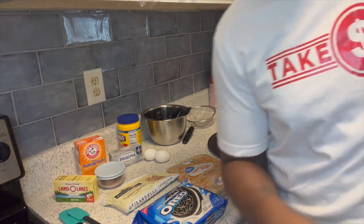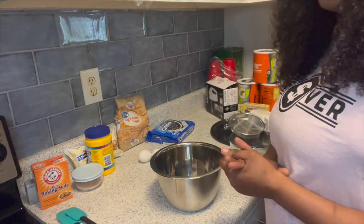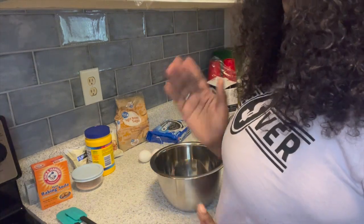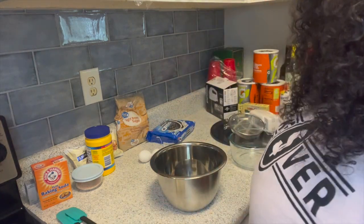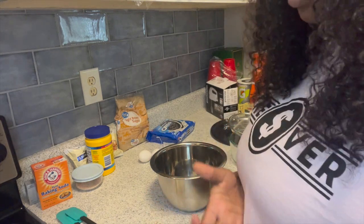Okay guys, the first thing you want to do is preheat your oven to 350 before you start anything. Right now I'm about to break down the measurements for each ingredient. You're gonna need about two and a half cups of flour, one teaspoon of baking soda, and one half teaspoon of salt.